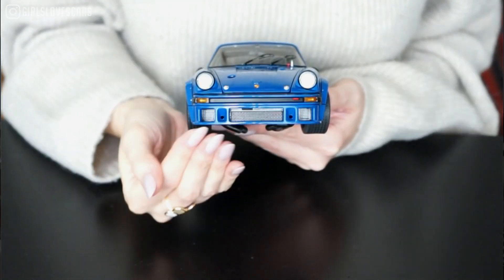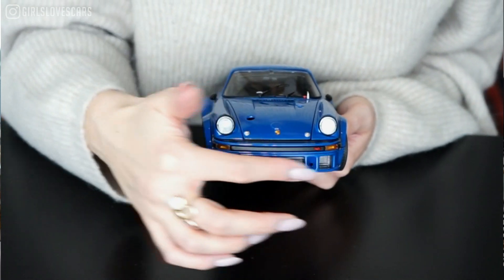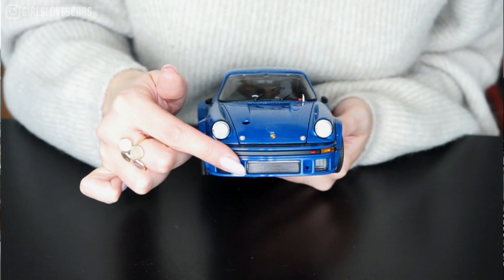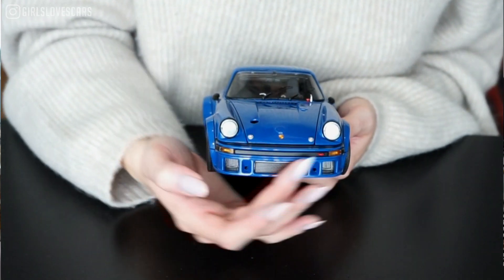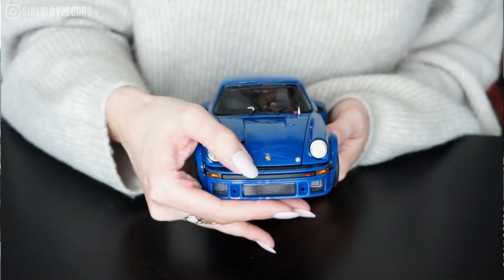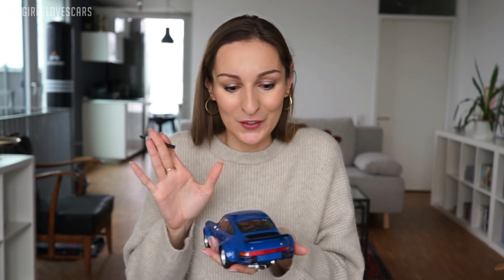Also of course in the front — what was also a new feature at Porsche at that time was that they included air intakes in the front. You can see here basically a kind of lip at the front, and they also got these plastic extensions with the air intakes. I just cannot wait to open up the car!